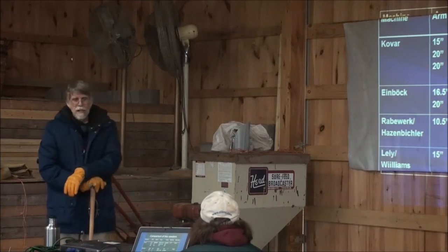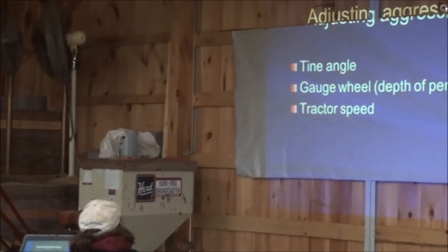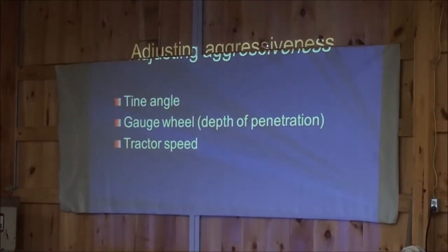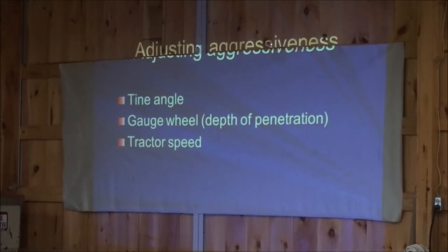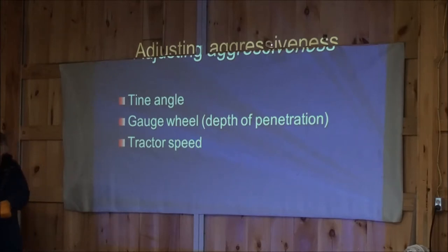So that's my take on the different tines that are available at the moment. There are some others that aren't sold in part of the country. There are three ways of controlling the aggressiveness on the tine weeder: the tine angle. If it's steeper, it's going to dig in more.